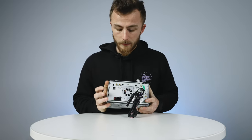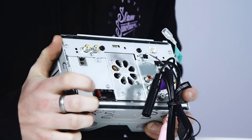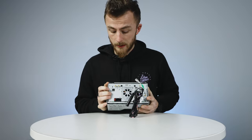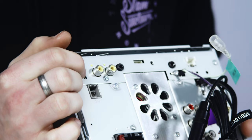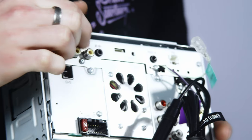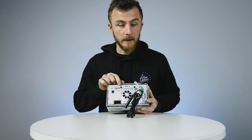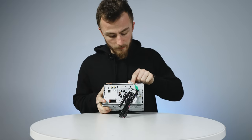Coming around to the back of the unit you've got all your inputs and outputs. Starting at this end you've got your main power loom, which plugs in here, and then a little 10-amp fuse next to that to protect the unit. Up here you have your GPS antenna input. These two yellow connectors — one is for reverse camera input, so you can add a reverse camera, and one is for video output if you're adding a rear screen. This here is for AV input, essentially an auxiliary source.